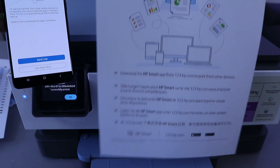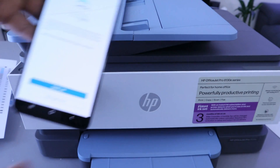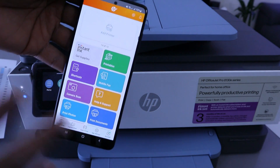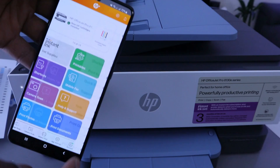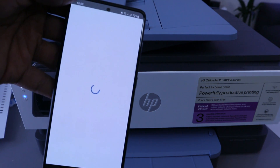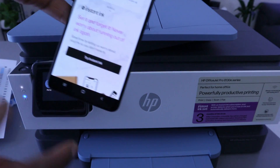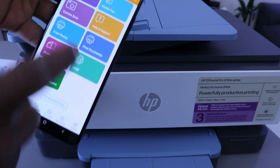Congratulations — this confirms that the printer is connected and you have successfully printed. Select OK. Next it may offer Send Link — select Not Right Now. Setup is complete — all done. The HP Smart app will now show your printer and display the ink levels. This is how to connect this printer to a Wi-Fi network using your mobile phone.